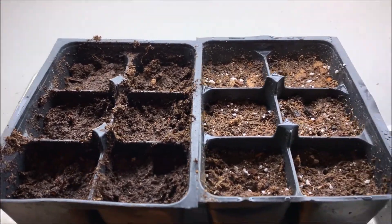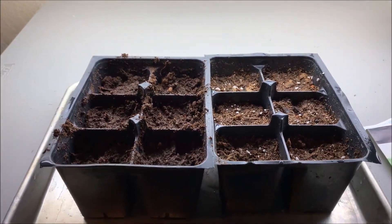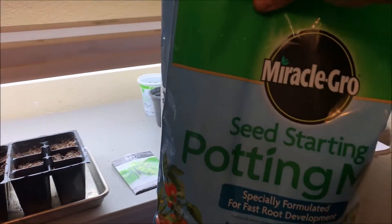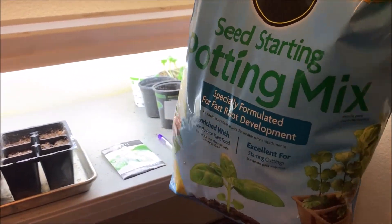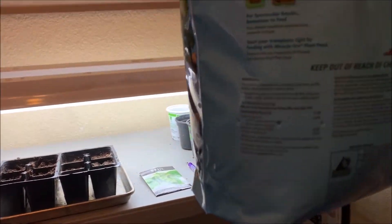In all 12 of these cells on the left side it's just peat moss, and on the right side it's Miracle-Gro seed starting potting mix. Look at the ingredients on this thing.